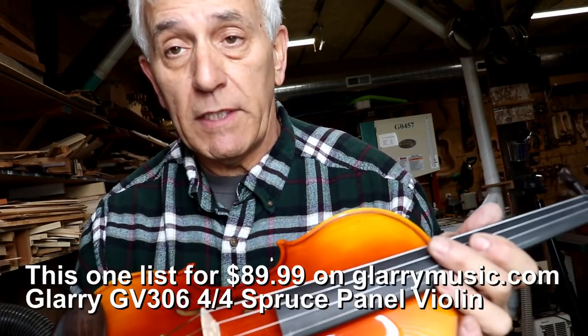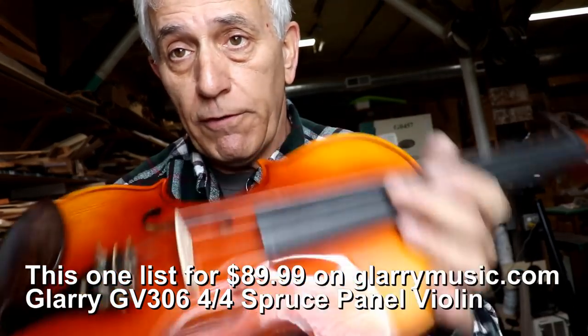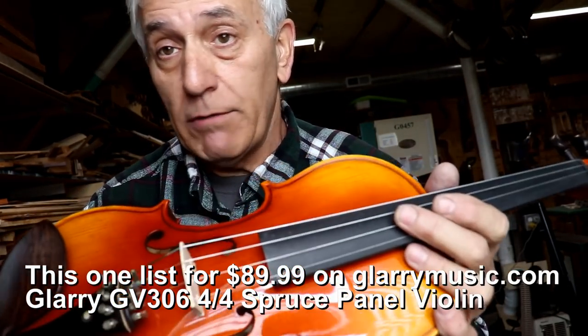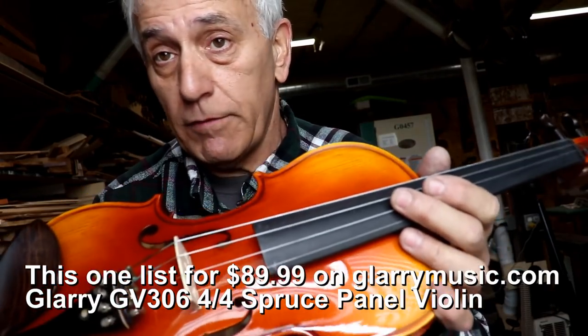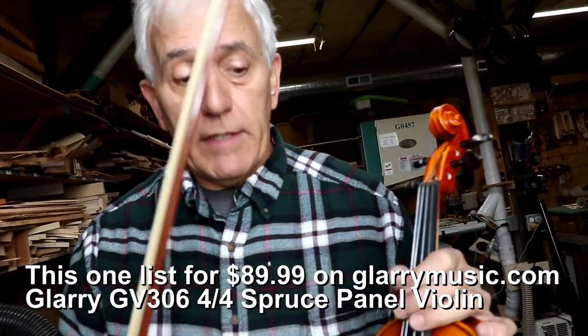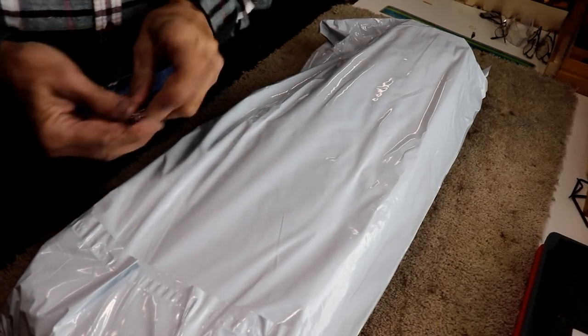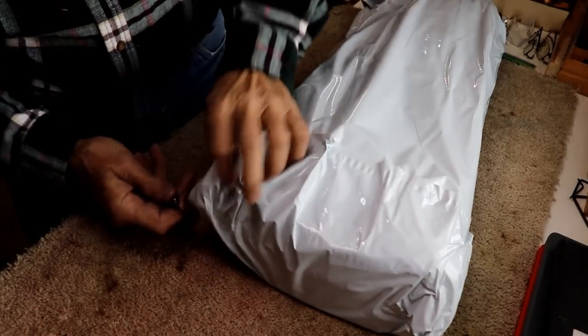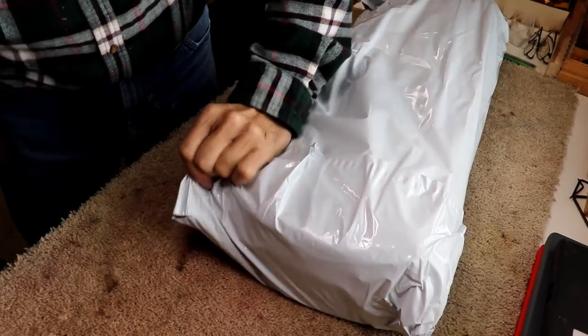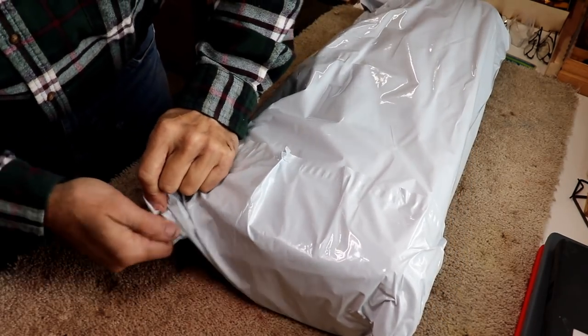Now we'll review very quickly the lesser instrument they sent along. I would consider the first violin a first chair instrument — high quality enough to play first chair in pretty much any school orchestra, even at high school level. I think it was that kind of quality. As for this second one, I haven't even opened the case yet, so we'll see.